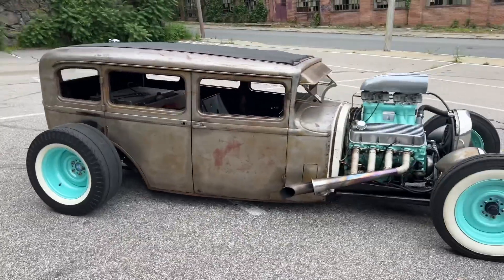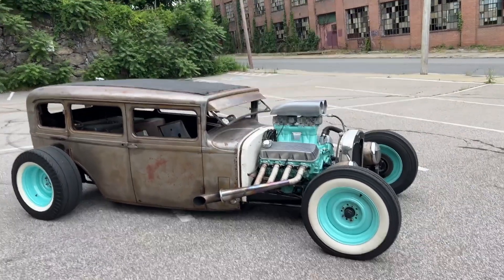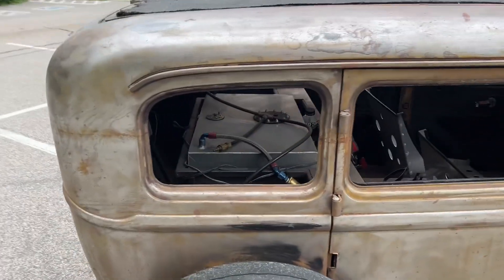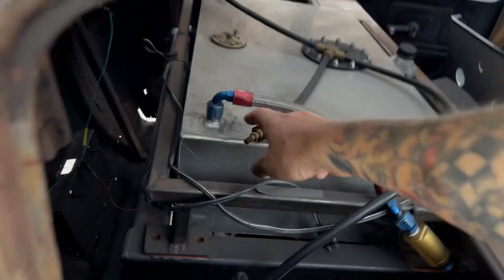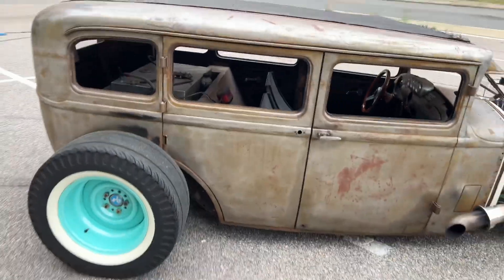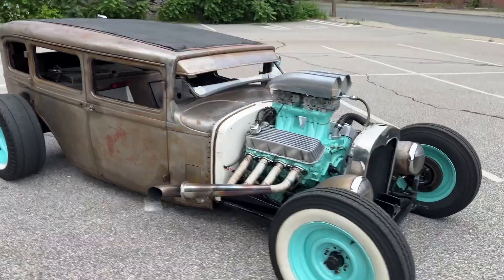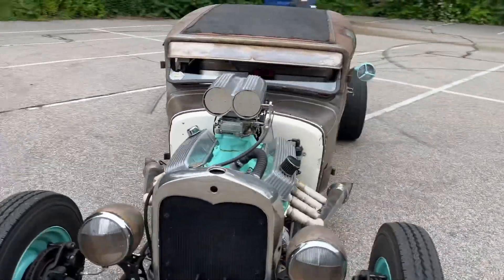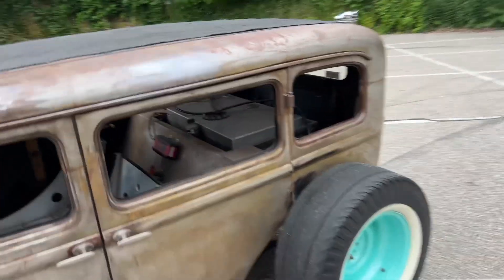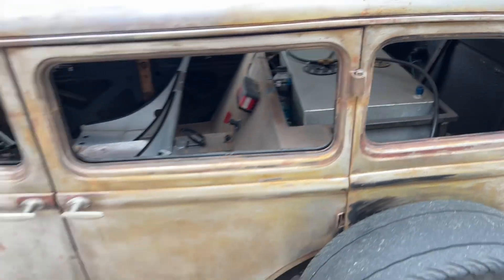It does need some finishing — it's a running and driving car the way it is, but it's not completely finished. The back has a four-link and it's on airbags. I have the compressor and the air tank for it, but they're not currently installed, so when I inflate it to drive it I fill the bags with that Schrader valve right there. The carburetors are going to need to be tuned to get it to run perfect. The floor isn't finished in the back — I left that out because I was going to put the tank and the compressor somewhere back there.